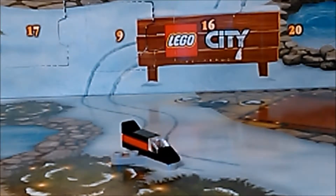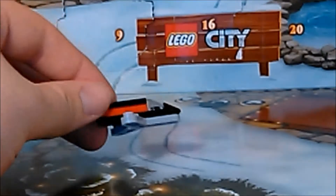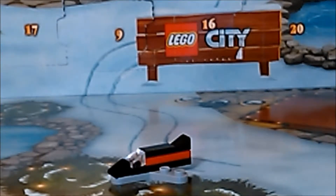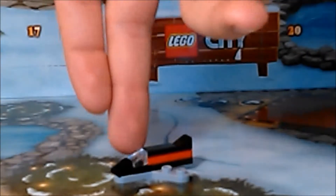Hey folks, Jolt here with Day 16 of the 2016 LEGO City Advent Calendar. Today we have a little RC jet — a very simple build, although honestly I had not thought of doing anything like this for it.